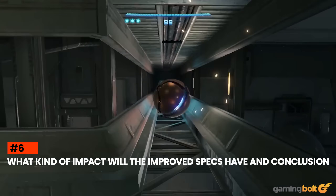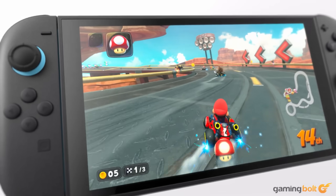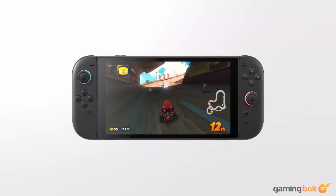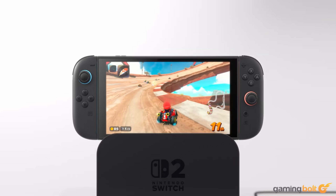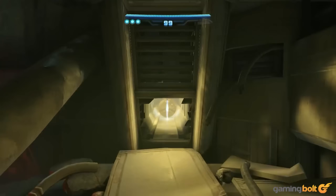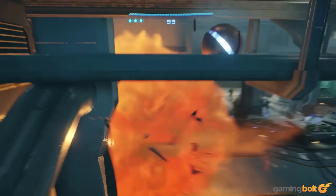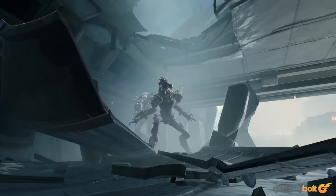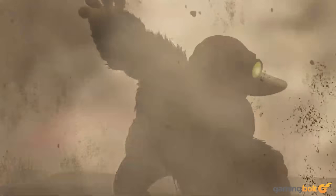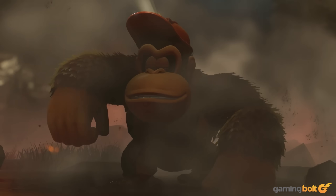Comparing the Nintendo Switch 2 to the PS5 and Xbox Series X would be like comparing apples to oranges, so there's really no sense in doing that. Nintendo Switch 2 is not a powerhouse by any means, but Nintendo has definitely taken the best aspects of current-gen technology, such as hardware-accelerated ray tracing and DLSS, and crafted a system that's quite potent even with its inherent limitations. Upgrades to the Switch 2 are going to make quite a difference, and Nintendo is already making great use of the upgraded specs to create much bigger first-party experiences, such as Mario Kart World or Donkey Kong Bonanza.